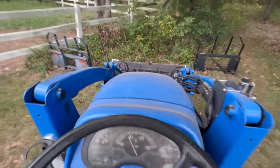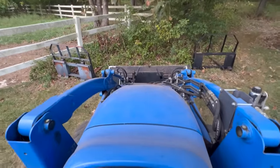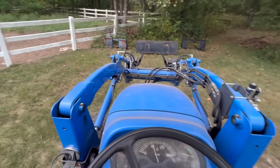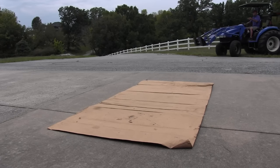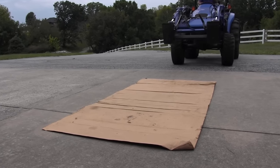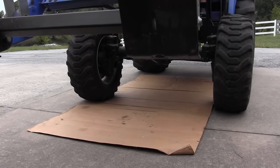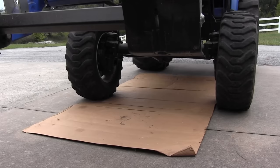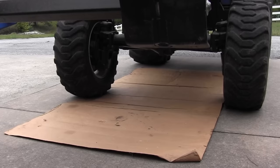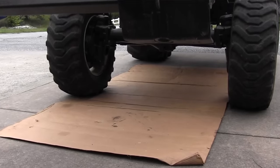First thing I'm going to do today is run the tractor around a little bit, get the oil warmed up so all the oil drains out. And while I'm doing that I'm going to take the front end loader bucket off. I like to put a piece of clean cardboard underneath the tractor — that keeps the oil and fuel off my driveway and also gives me a clean place to lay when I'm taking the drain plugs out underneath. Park your tractor on top of a decent-sized piece of cardboard so it doesn't blow around and you'll be a lot cleaner during this whole process.